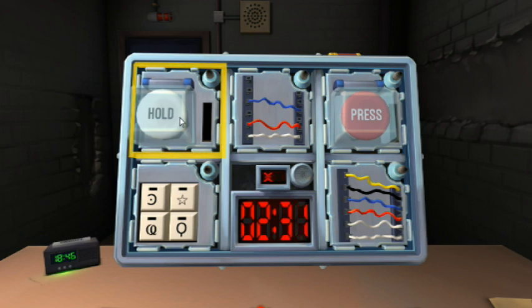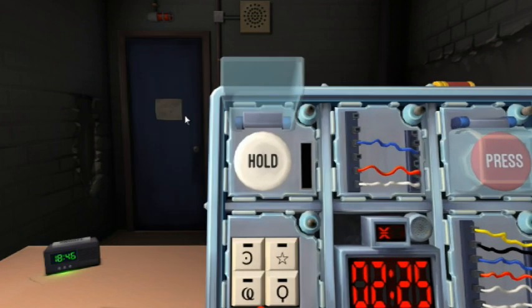Press it and hold it. What color is the strip? Red? Blue? It's blue. Blue strip — release when the countdown timer has a four in any position.